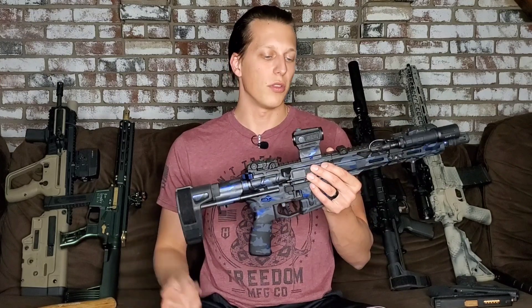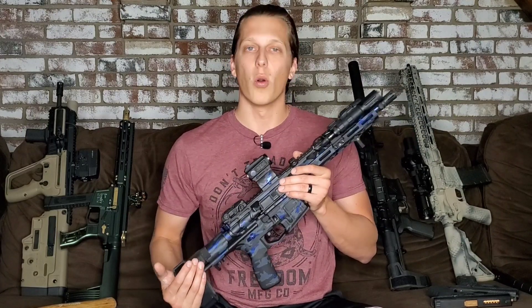If you guys want to help out the channel, there are a couple of ways to do that. There are some discounts down in the description from companies that I trust — it gives you guys a small discount and also gives me a small kickback, which really helps out the channel. There's also a link to my website with links to other websites like Brownells, Air Precision, and Premier Body Armor. Anything you purchase using those links gives me a small kickback and is just a way to support the channel while purchasing things you already need or want.